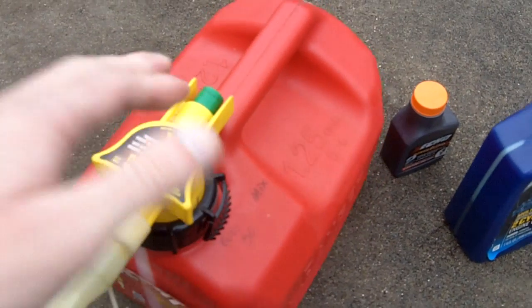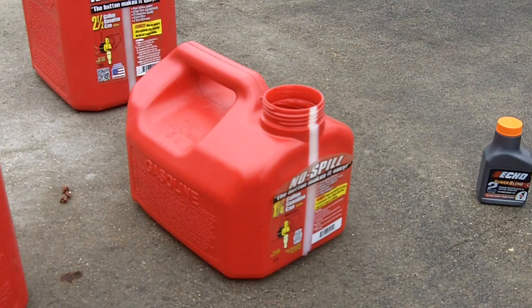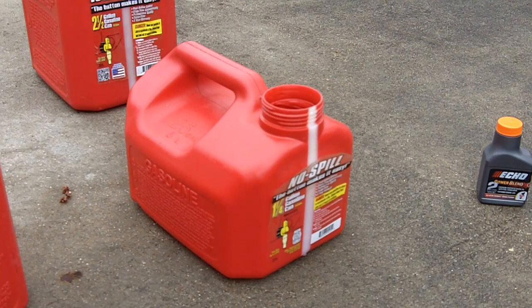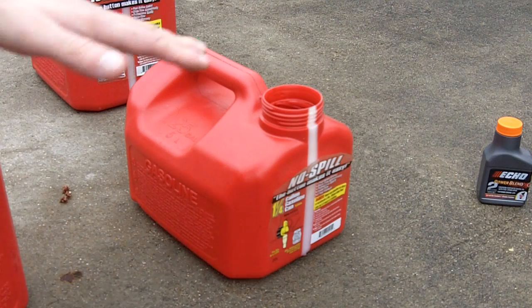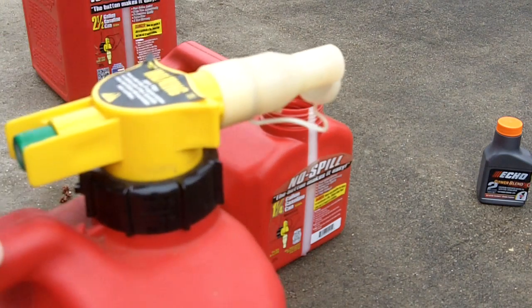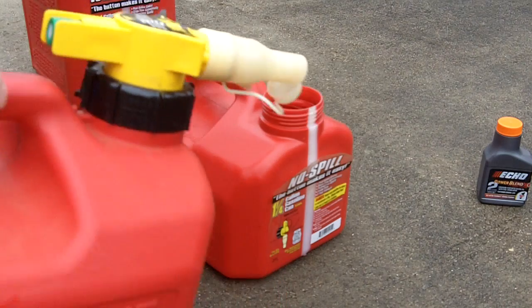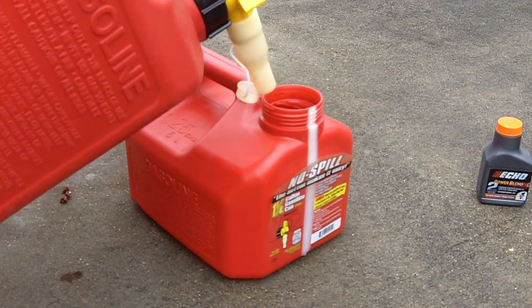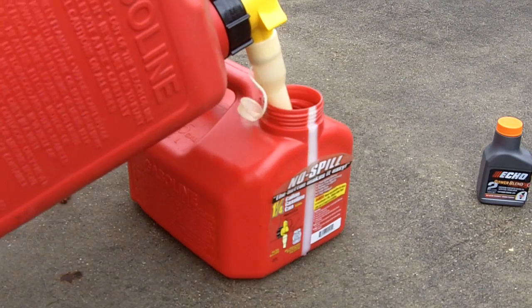First, we'll mix up a 50 to 1 gas-oil mix. The first thing you want to do is fill up your gas container about halfway. In this case we're going to mix only a gallon, so we'll put in about half a gallon of gas first.